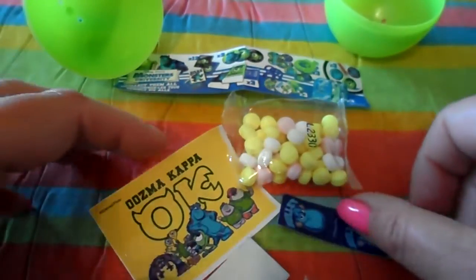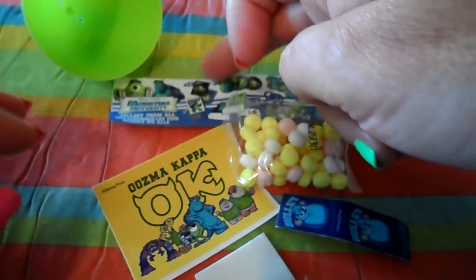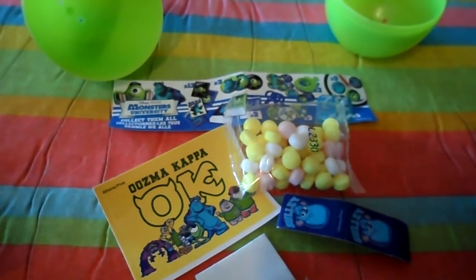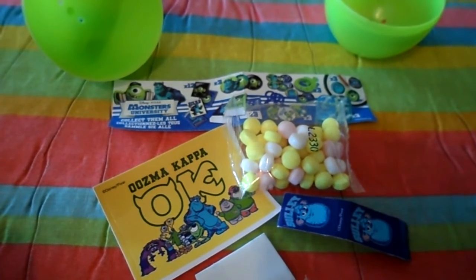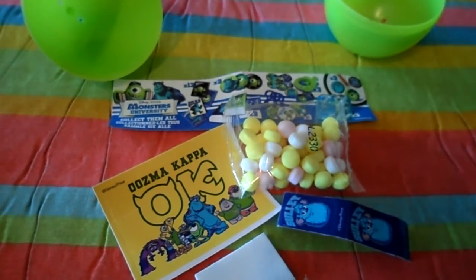That's a fantastic little collection! If you'd like to see more, I have three others — as I say, this is the fourth video on the Disney Pixar Monsters University range — so check those out, subscribe, take care, and come back again soon. Bye for now!